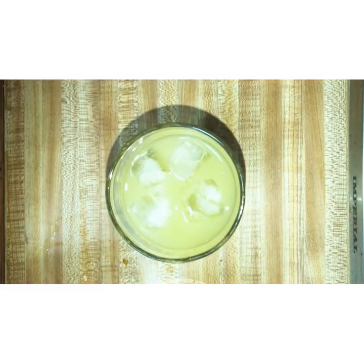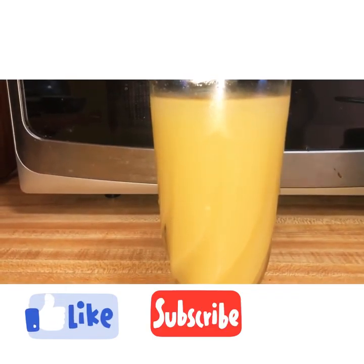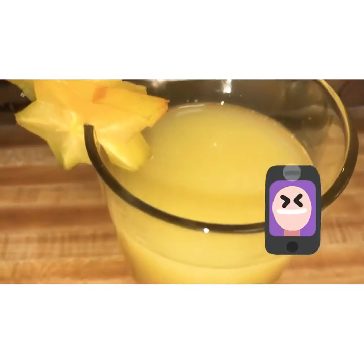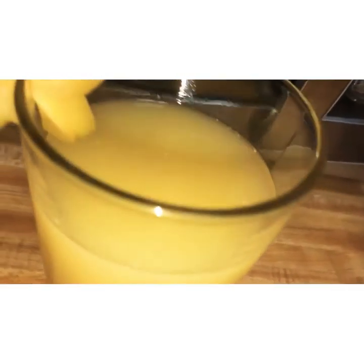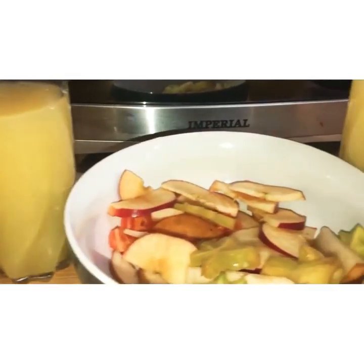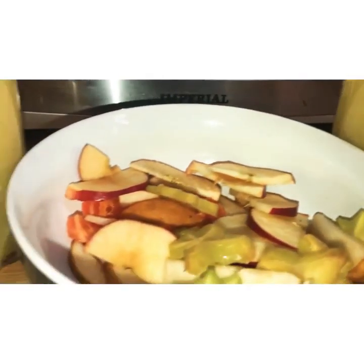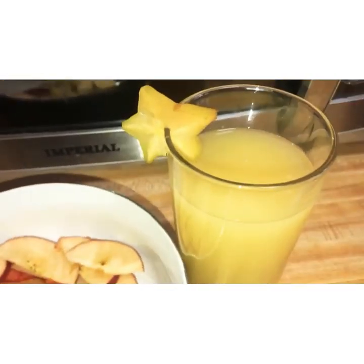I really hope you guys like this video. If you did, go ahead and give me a like, subscribe, and give me a thumbs up. Don't forget to turn on your notification bell to be notified when I upload a new video. I promise my videos will be way more consistent — I'm planning on uploading every Thursday. Thank you so much for watching and see you guys next time!